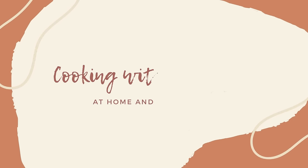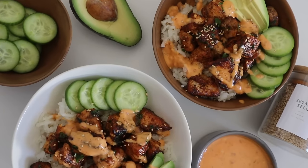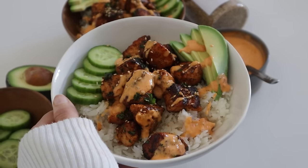Hey everyone! Welcome back to my kitchen for another recipe. Today we're going to be making one of my favorite quick recipes — a sweet and spicy salmon bowl. I love making it because it takes less than an hour, it's super flavorful, and it's really filling and nutritious.